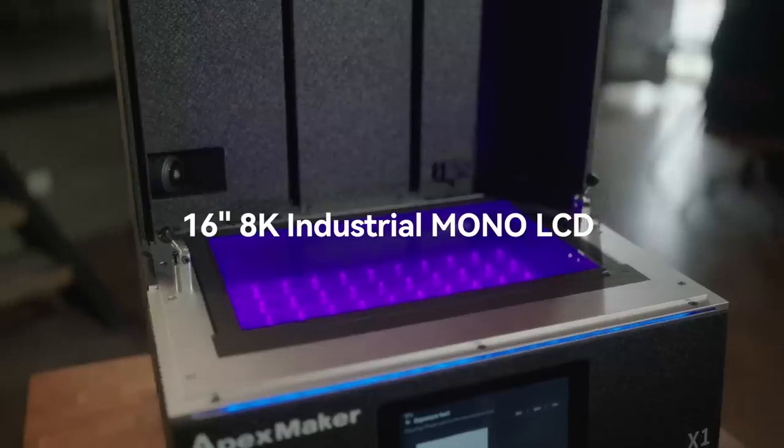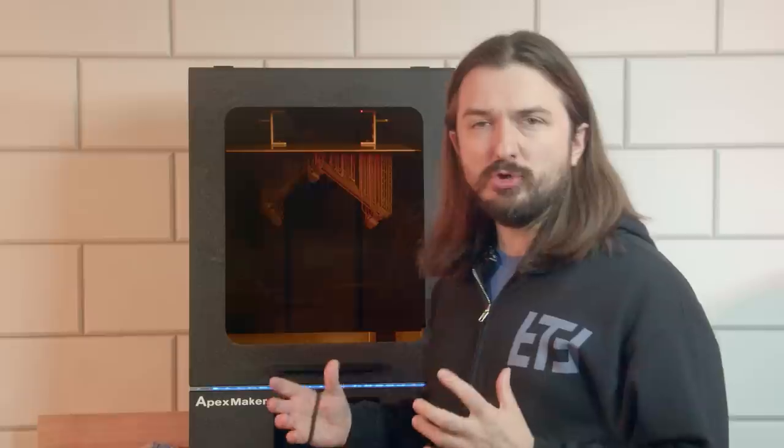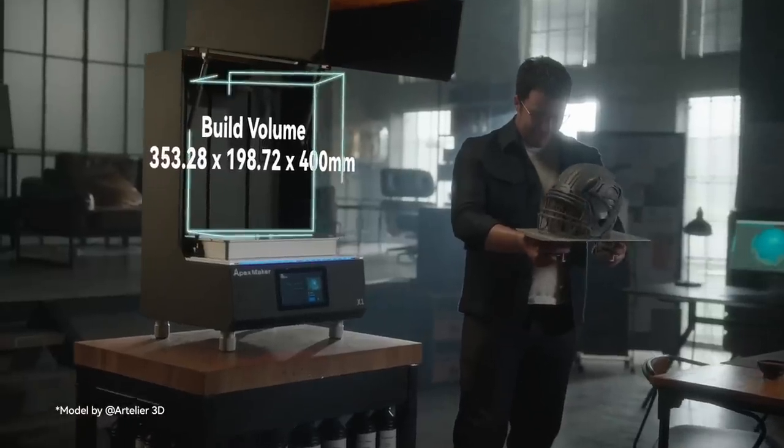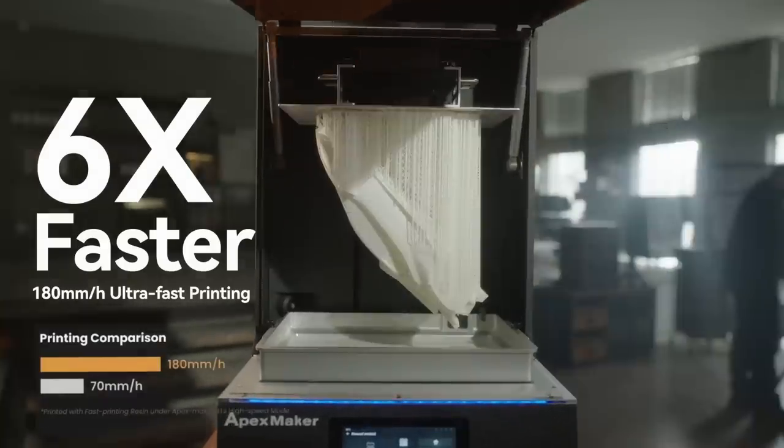The Apex Maker has a 16-inch 8K LCD, which is the largest 3D printer LCD currently available on the market. This massive screen gives it a huge print bed and a vertical height of up to 40 centimeters for prints. It can also print at speeds up to 180 millimeters an hour. Even on regular settings, this printer is throwing down one-second layer times.